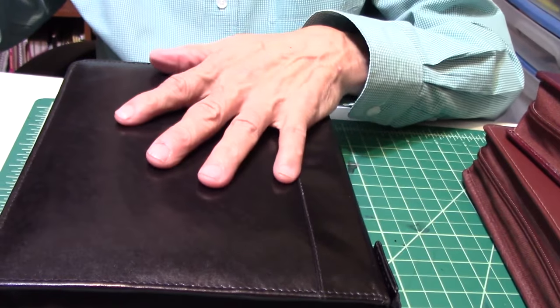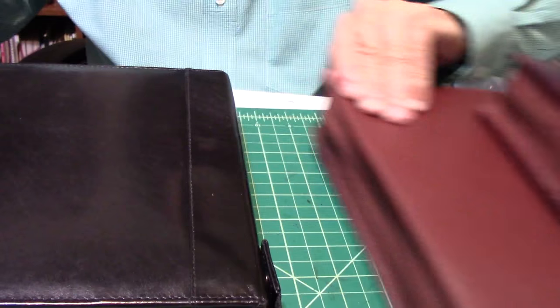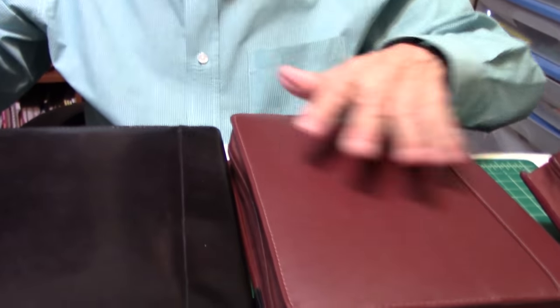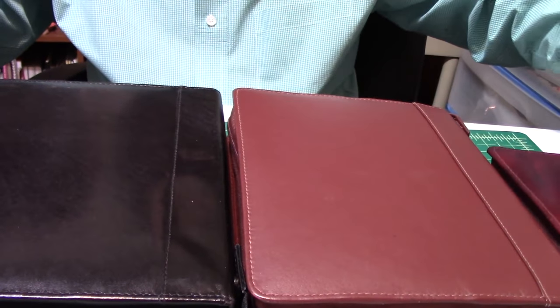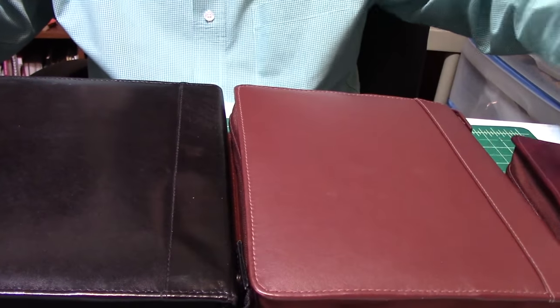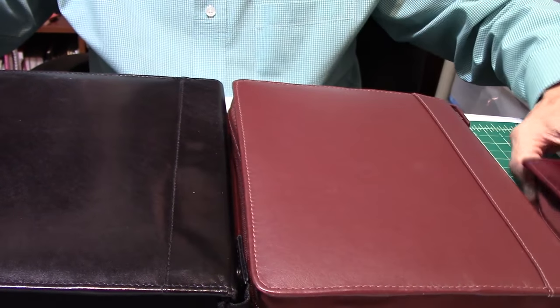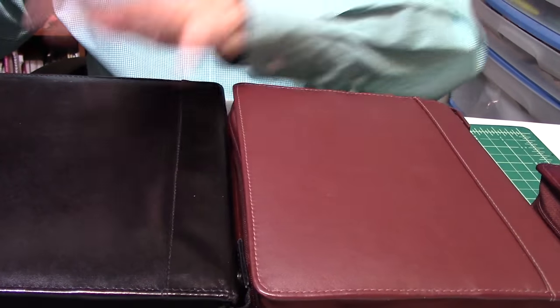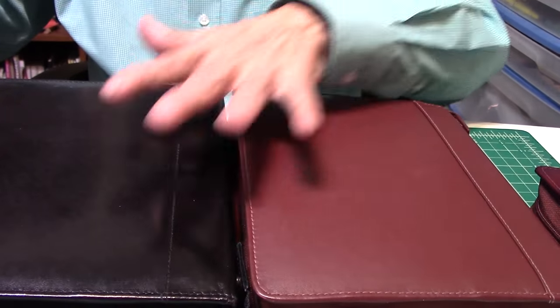Let me pull up this pen case. This pen case was given to me by one of my viewers — thank you very much. It's a black one. I already have the brown, maroonish type one, which I love. So this is the brown one, this is the black one, and here is a maroon one. This is a 12-pen case, this is a 24, and this is a 24. All super great dynamite pen cases.